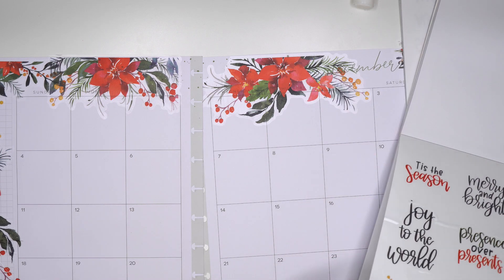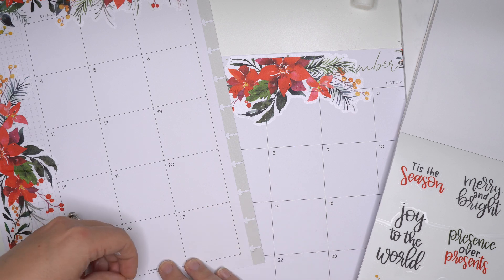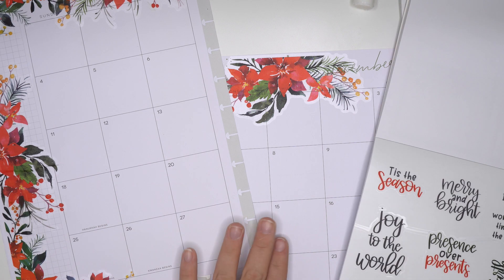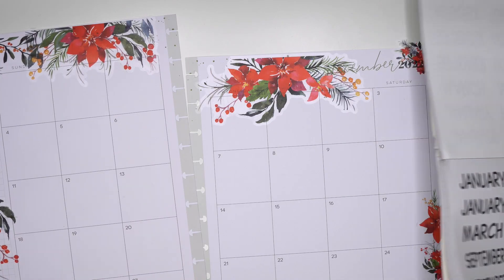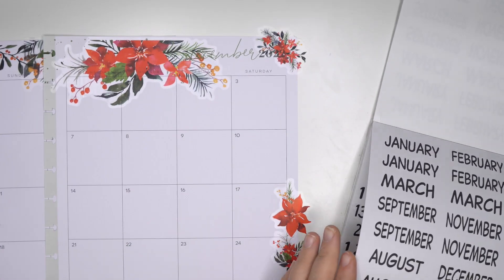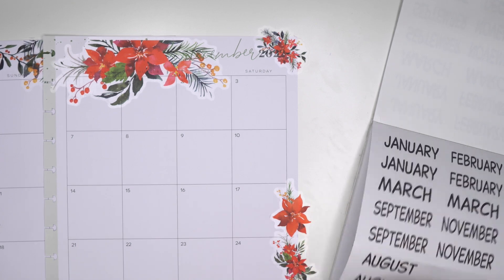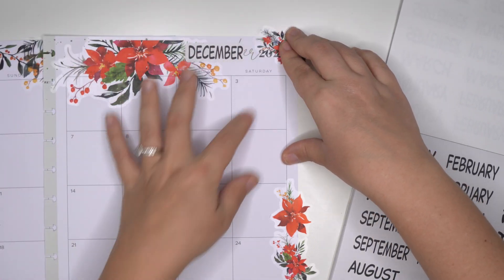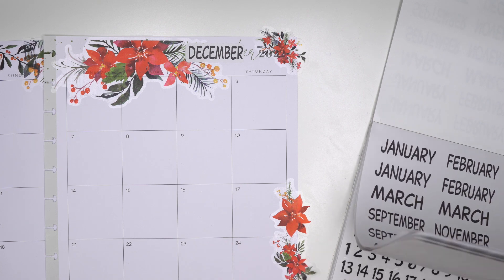Maybe I'll do like a berry on this bottom over here. And then I think what I'm gonna have to end up doing is just going for it this way - put December number and then I just need some numbers.